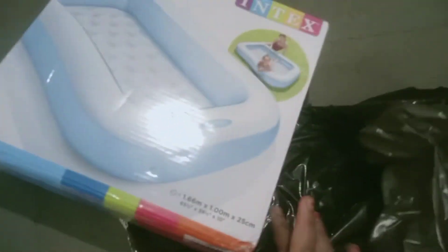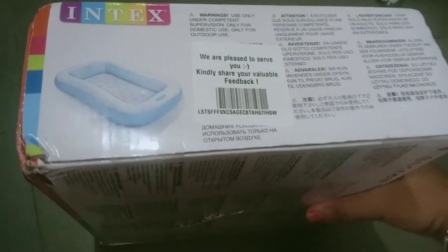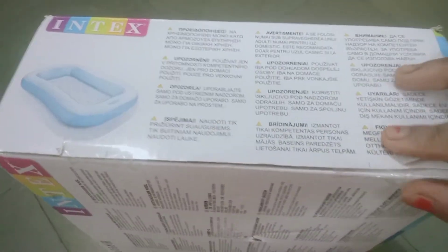With the instructions, it is easy to use. We have to carry the air pump.